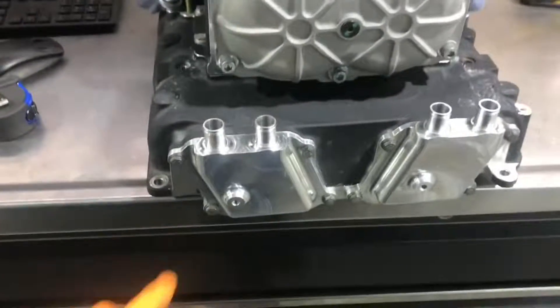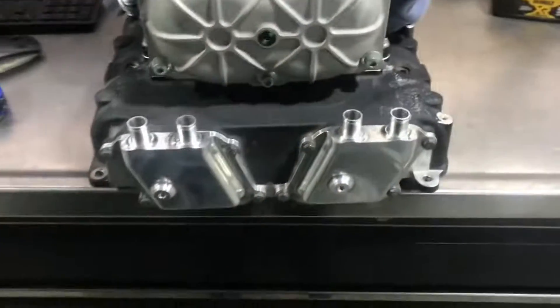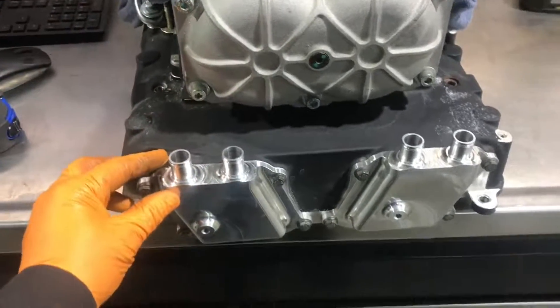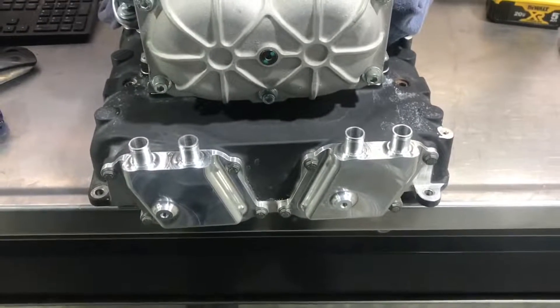On the Herop blower, the intercooler coolant hose is attached directly to the cores themselves. Unlike the Magnuson, where coolant comes in from the lid and there's an o-ring on the inside that can sometimes leak, this design eliminates that extra failure point.